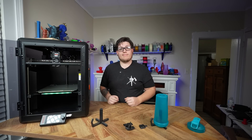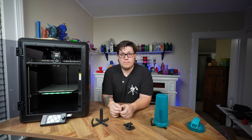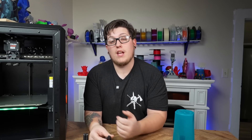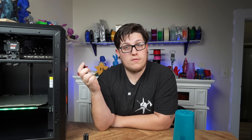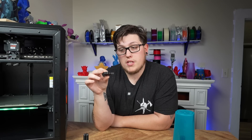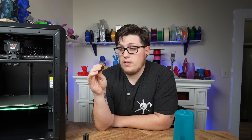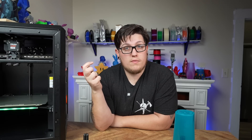Whenever I evaluate a machine, two things are certain: I print a fidget toy, and I test print-in-place models. I found a little switch on Printables that clicks satisfyingly — a print-in-place fidget toy the Core One handled in about 20 minutes. The top and bottom layers are mint, the overhangs are phenomenal. I did have to break the switch loose, but overall the print quality is pretty awesome. It works exactly as it's supposed to.